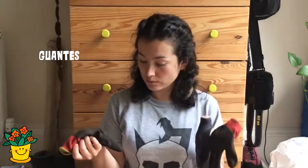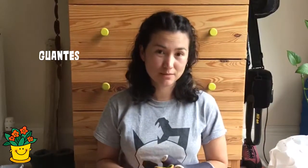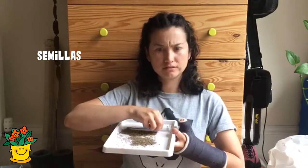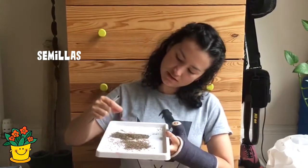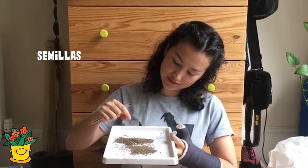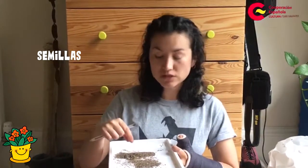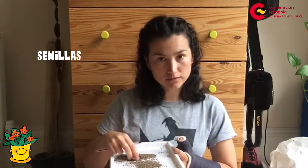Si tienen, pueden usar guantes, pero si no tienen, está bien. Simplemente hay que asegurar que nos lavamos bien las manos después. Y finalmente, semillas — estas son de lechuga y de zanahoria. También les voy a enseñar cómo cortar la fruta y cómo secar las semillas para poder sembrarlas.